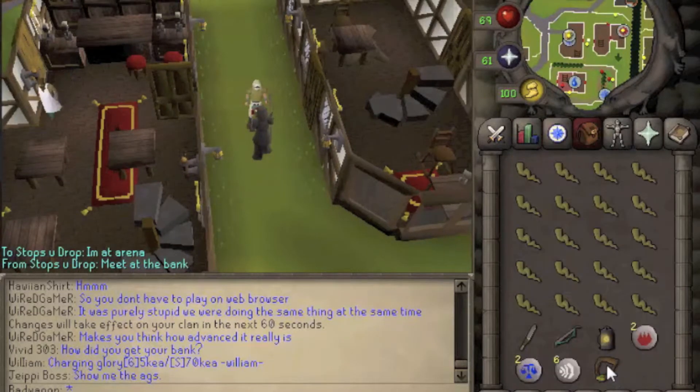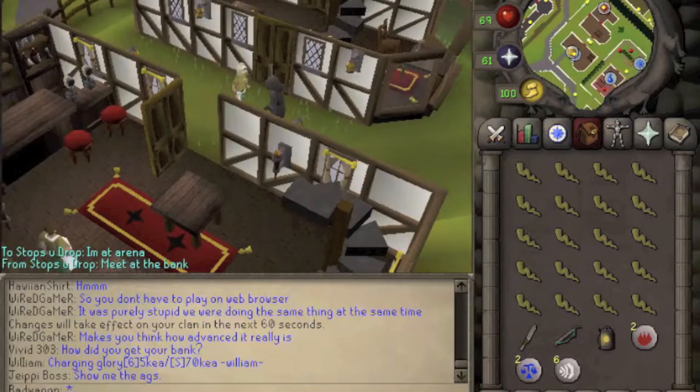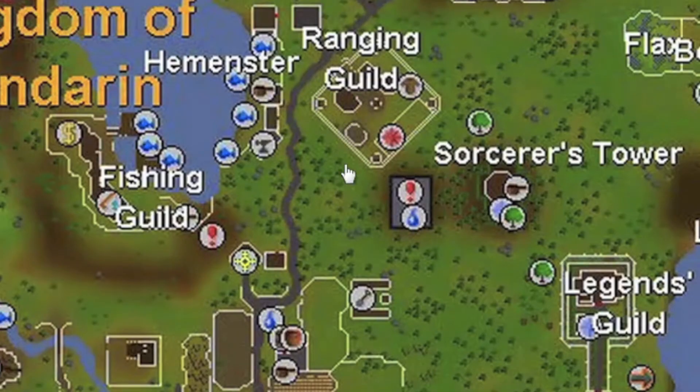We need this pendant to actually get into the temple. Put it on and we're going to have to go find the temple, which is south of the Ranging Guild and east of the Fishing Guild.